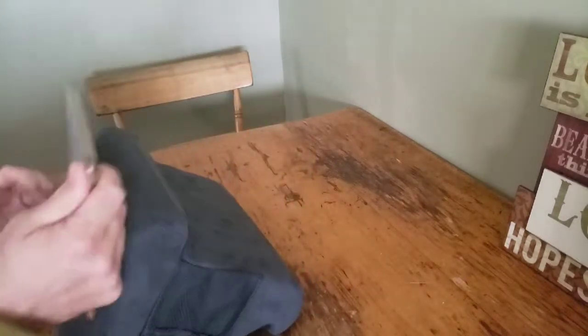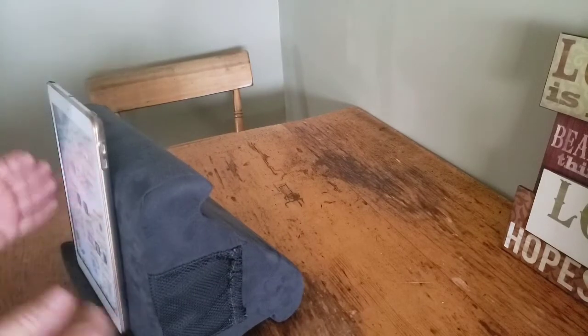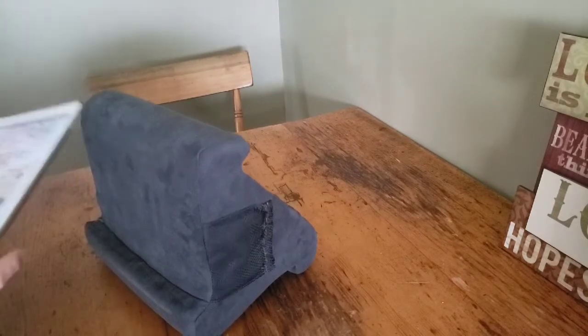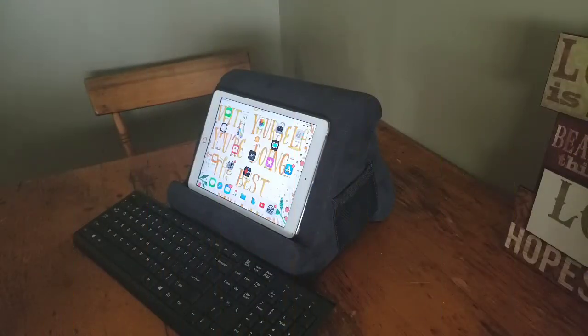I don't really look at this as three views in one, but maybe two views in one, because I'd only really use two of them. I know the picture shows the tablet standing upright while you're cooking, but I just don't like the possibility of it falling. Would you utilize a Pillow Pad? Let me know in the comments below.